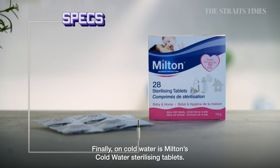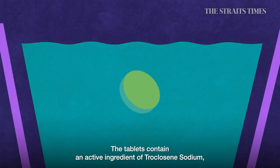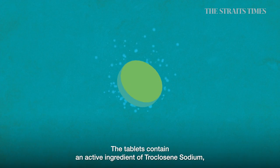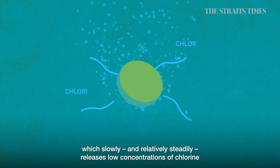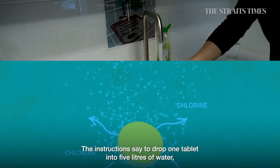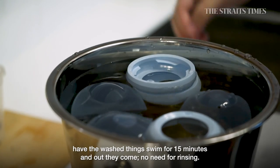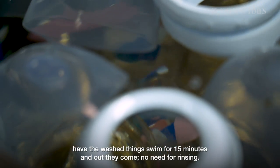Finally, on cold water, we have Milton's cold water sterilizing tablets. The tablets contain an active ingredient of troclosene sodium, which slowly releases low concentrations of chlorine when in contact with water. The instructions say to drop one tablet into 5 litres of water, let the washed items soak for 15 minutes, and out they come — no need for rinsing.